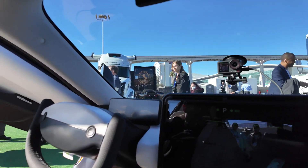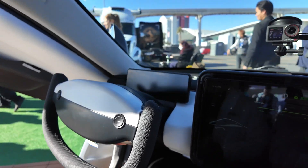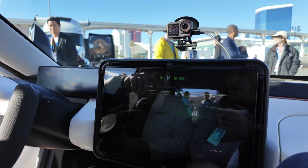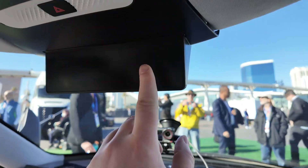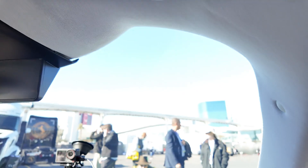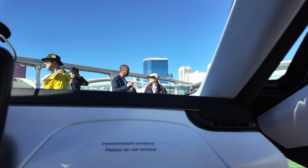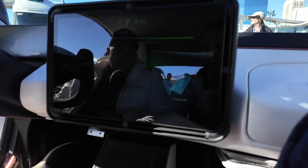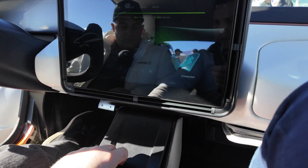We have a yoke steering wheel, a driver's display, and the infotainment center. There's a rear-view camera, little visors, and the door hinges down — gull wing style. A passenger airbag is in here, and there's storage underneath, plus a cubby in front of the drink holder.